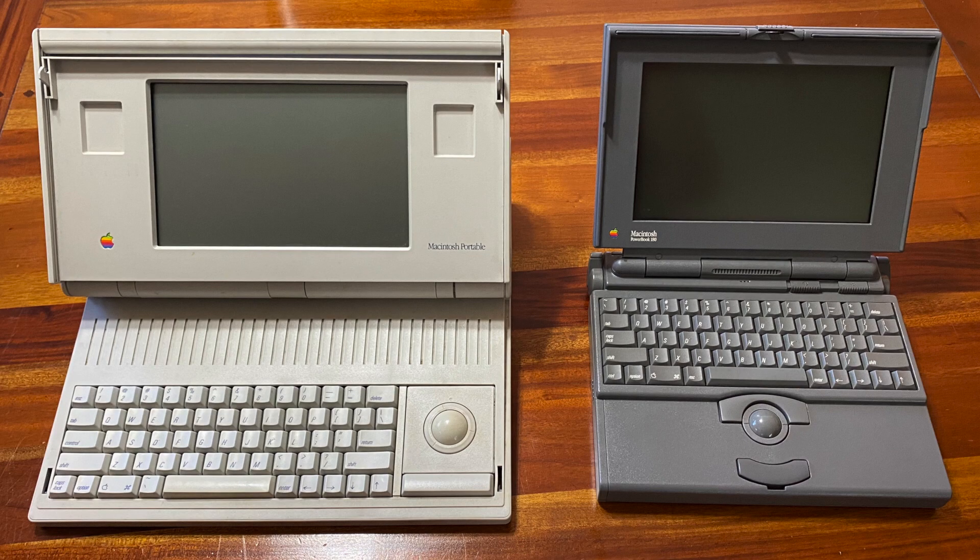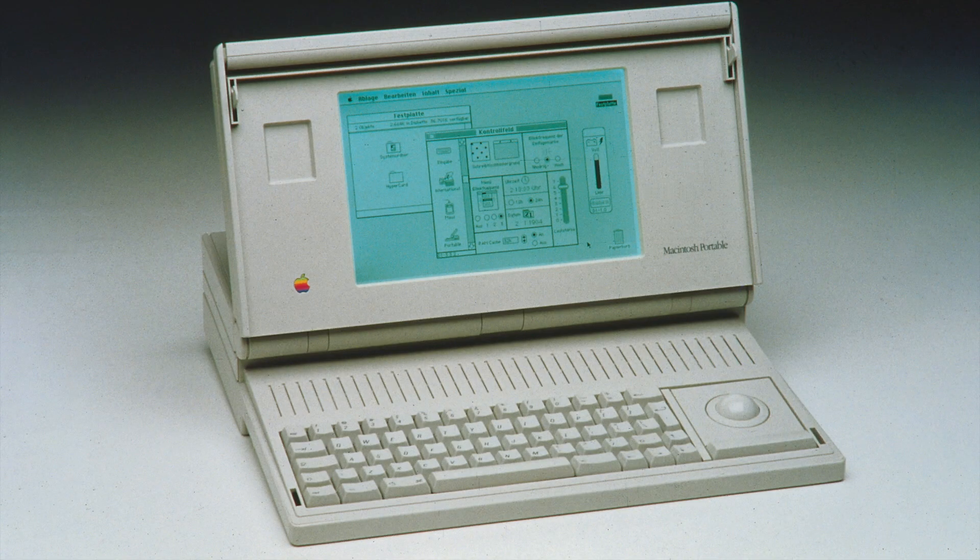Careful. Bend with your knees. Yeah, so it's huge. It's amazing — Apple going from this to the first PowerBooks, it's a radical difference. The Portable, actually kind of like some of the other computers on the list, maybe including the 20th Anniversary Mac, it is kind of a failed idea or failed product, but the idea was right.